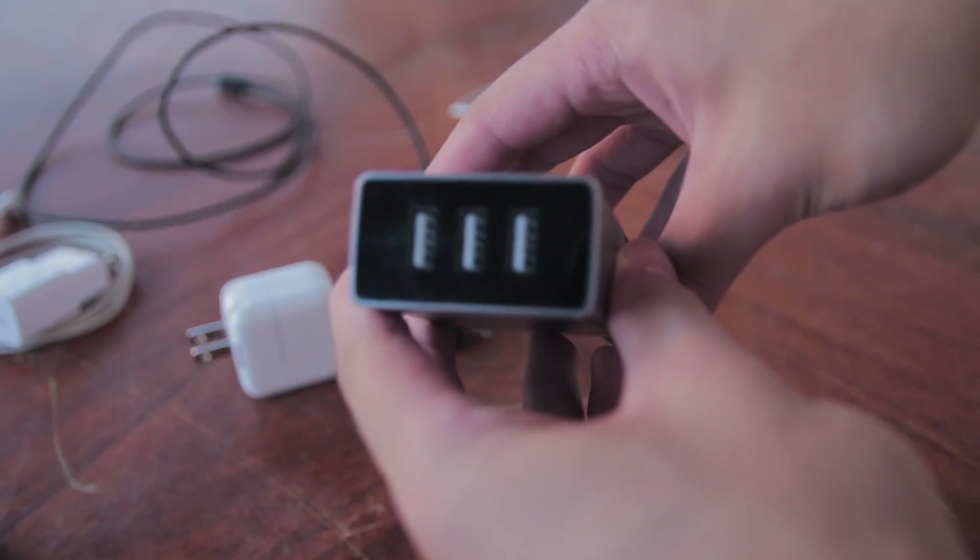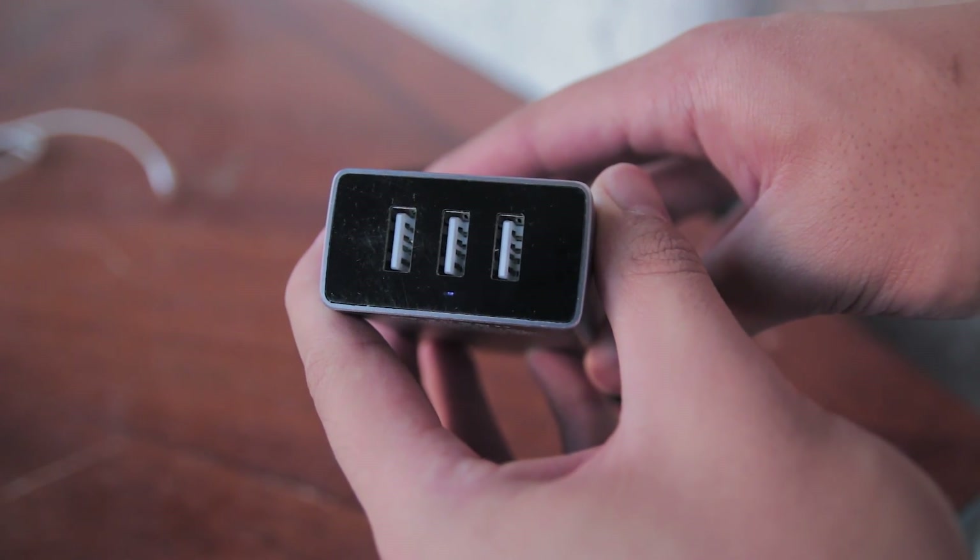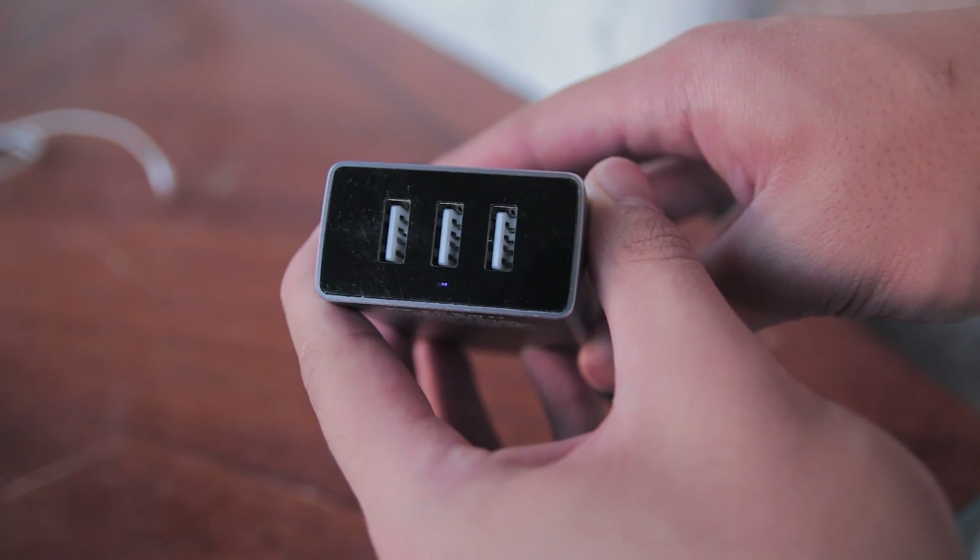The USB ports are placed on the bottom and they have a max output of 4 amps combined. You also have a little blue indicator light to tell you if the power strip is plugged in or not.